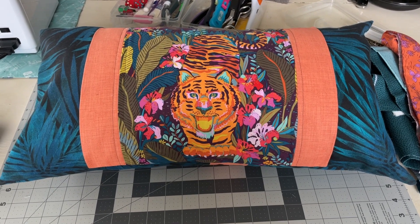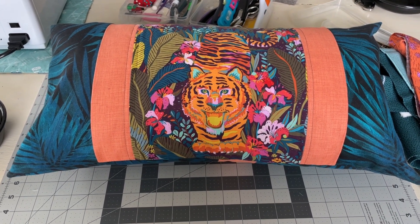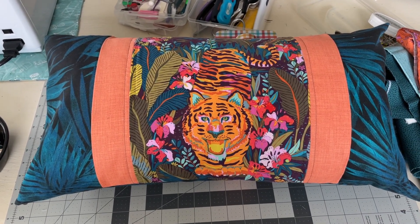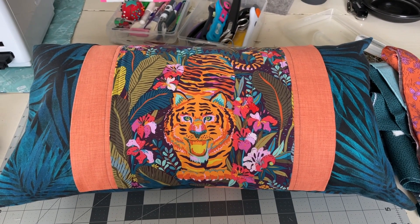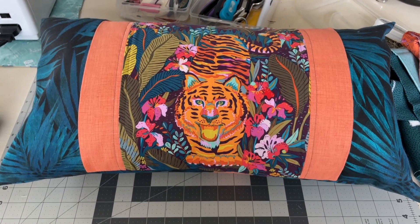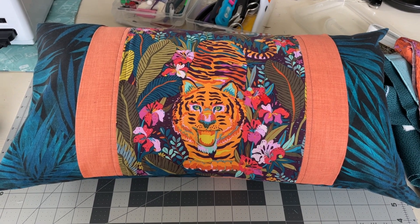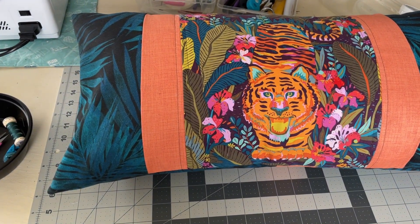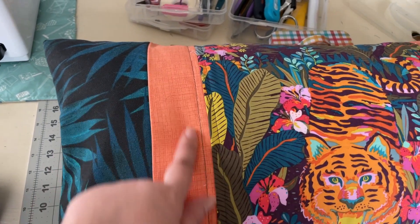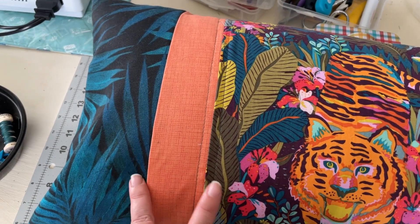Day three — I actually finished these last night around midnight but it was too dark to film properly. Here are the finished accent pillows. Basically how the chair is designed: you have your base pillow, your back pillow, and then two arm side pillows. Here's one of those. Here's the tiger with the frond fabric, and I did an accent color in a muted orange-salmon tone just to break up the two patterns.